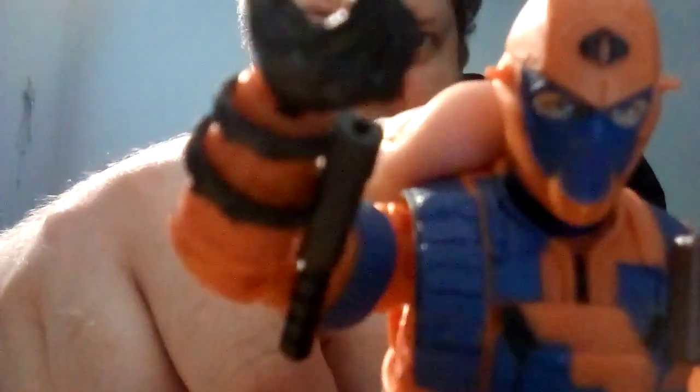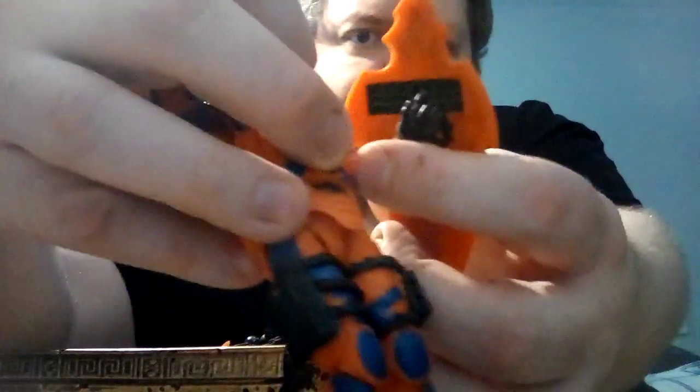He has this orange face plate, which, like the original one, is held on by two tiny little pegs on the sides of his head. Then we have this awesome shield with the Cobra logo on it. I like this shield because it has two straps on it, but they actually allow you to rotate the shield so he can still use his weapon.